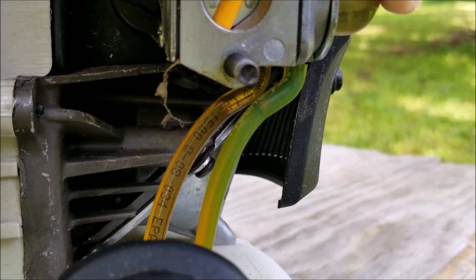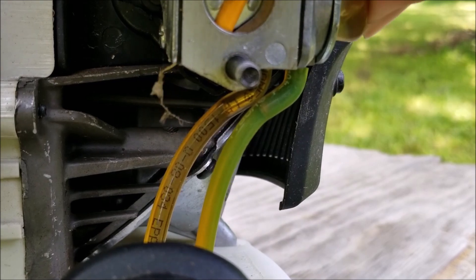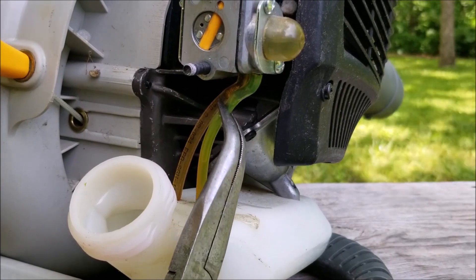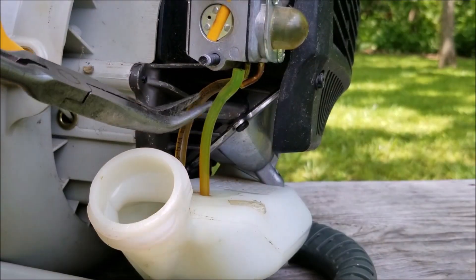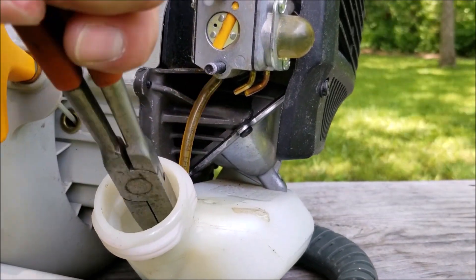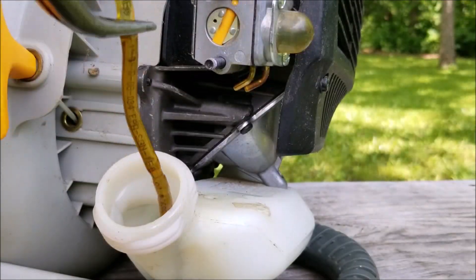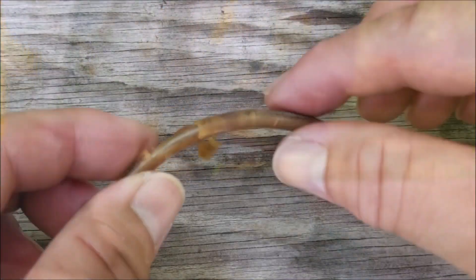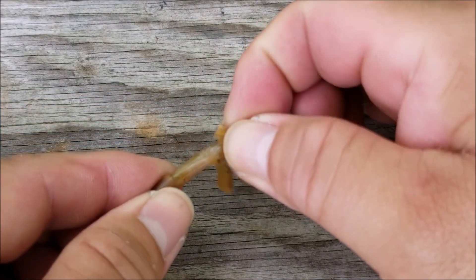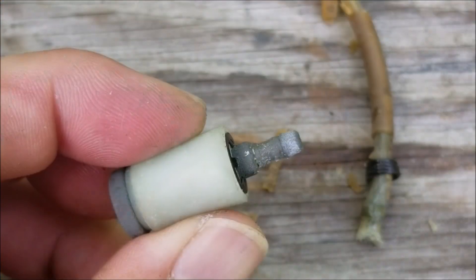If you're not sure which fuel port is for the return line or the filter line, try pressing the bulb a few times — the return line will have bubbles in it, so the port near the bulb is the return line. Next, remove the old fuel lines including the fuel filter so we can replace them. You can see just how bad the fuel line has become — this is what happens when your equipment is exposed to ethanol gas for long periods of time.